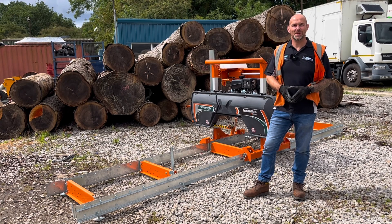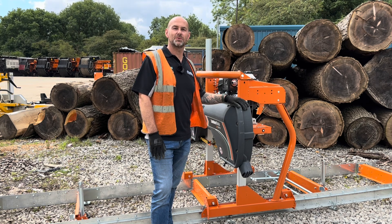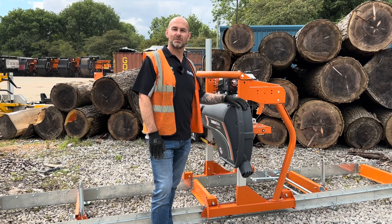Hi guys, welcome to Technical Tuesday. My name is Andy Dudley, and behind me is the Norwood Sawmills LM30. Norwood Sawmills are based in Canada and they've been producing horizontal bandsaw mills for 30 years. I'm going to take you around the LM30 and show you some of the features and benefits.